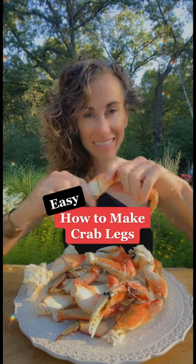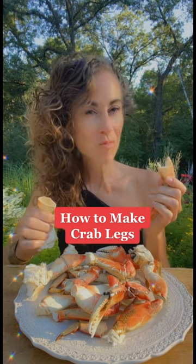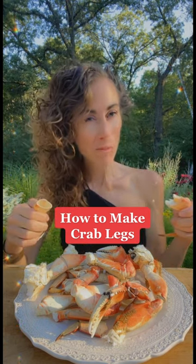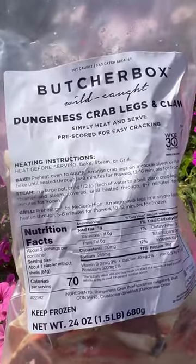Want to make a gourmet meal in only minutes? Well, I have a recipe for you. Not only is my recipe easy, it's also delicious and packed with protein. I ordered these new Dungeness crab legs from ButcherBox. They're amazing.